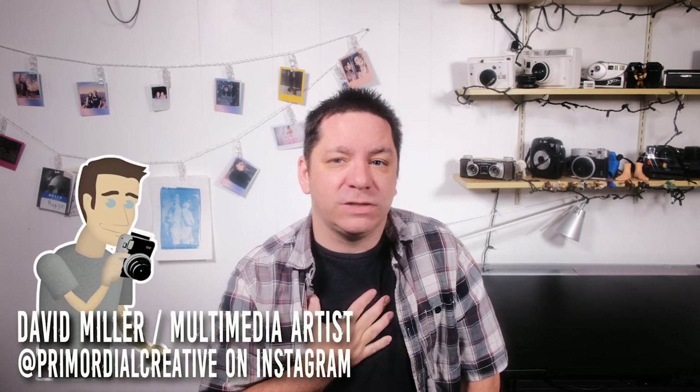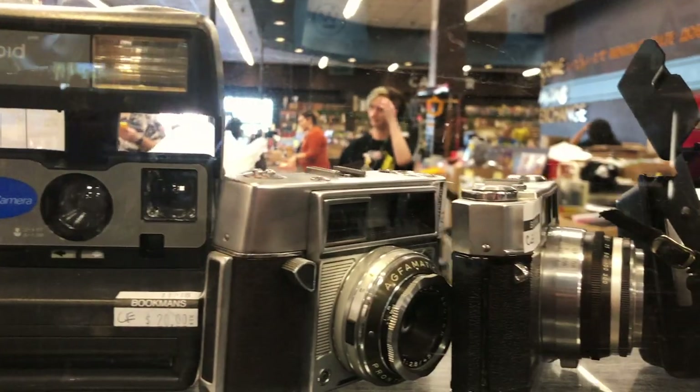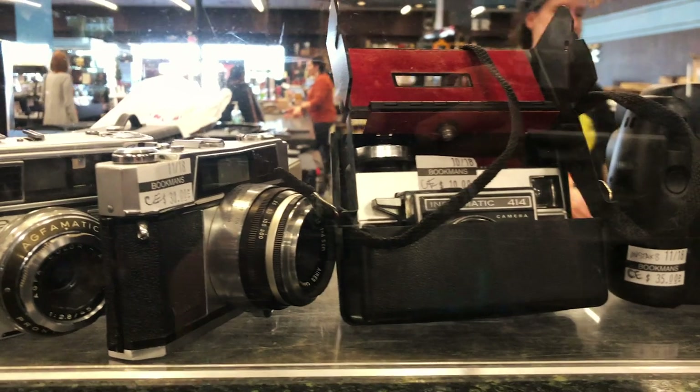Hello out there, welcome to CameraQuest, a new show that tests the theory one man's trash is another man's treasure. I'm David Miller, Phoenix, Arizona multimedia artist, photographer, educator, and I have been going out to a wide variety of secondhand stores, picking up the cameras that I find there, taking them home, seeing if I can make art out of them. Is there any life to those cameras you find in the thrift stores, in the entertainment exchange stores?